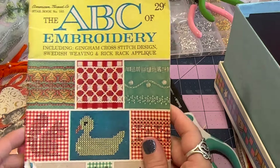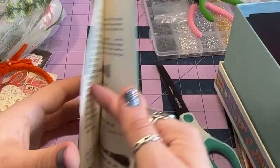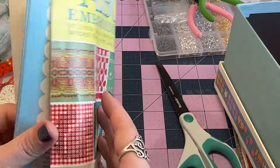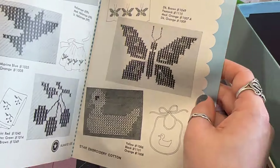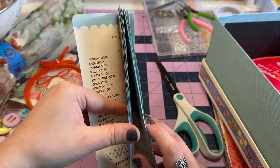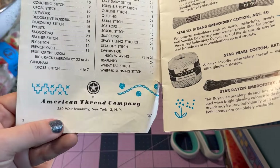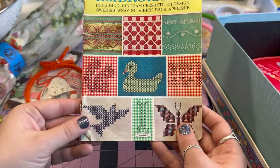I found this little book — 'The ABCs of Embroidery' — and it was 29 cents. I don't know what the date is. Let me see if we can find it. It's Starbook number 165, American Thread Company, but I don't see a date on here. Either way, it has a lot of great imagery in it and I like the little faux scalloped edge they did — very cute. It says 'Printed in USA' — let me know in the comments if you do look it up.